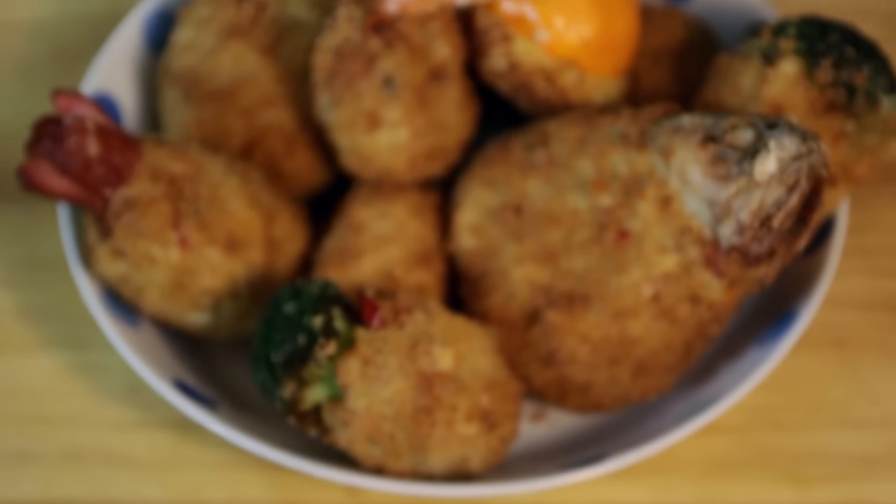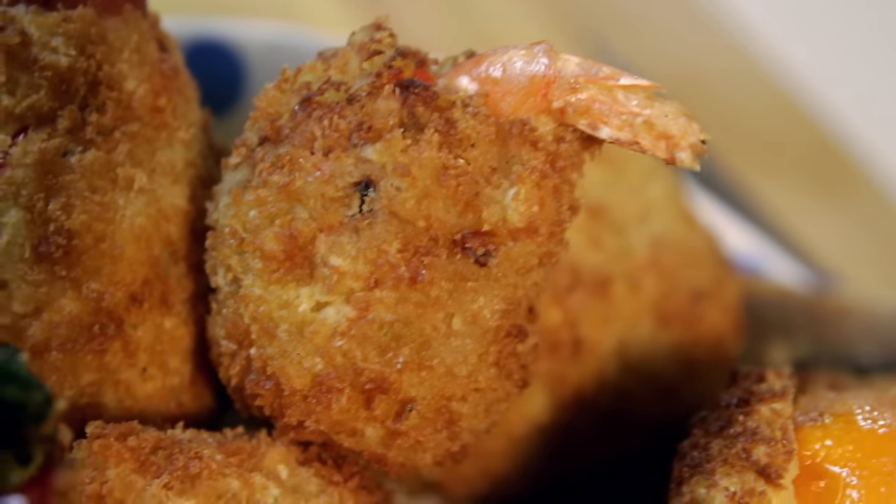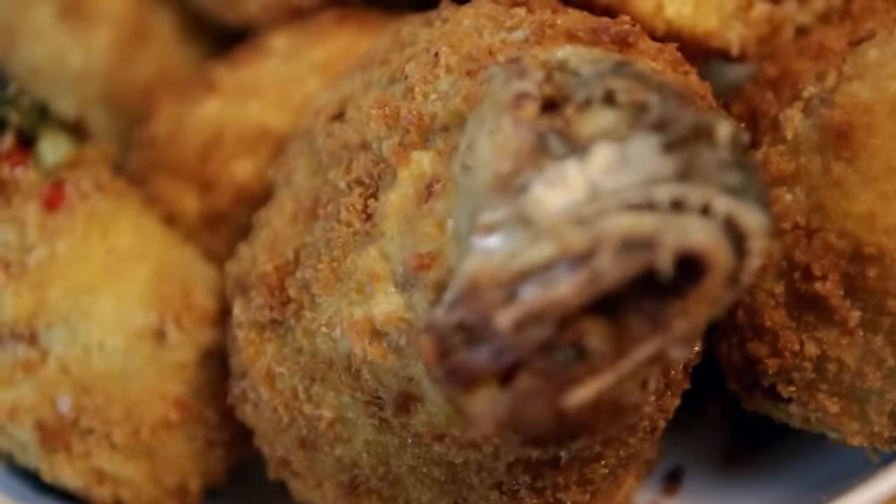Voilà! Our authentic mystery Mankinshoku croquettes from Kill la Kill. These were super fun to make — feel free to add whatever mystery ingredients you want and make them your own. Now let's eat! Yeah! We did it!